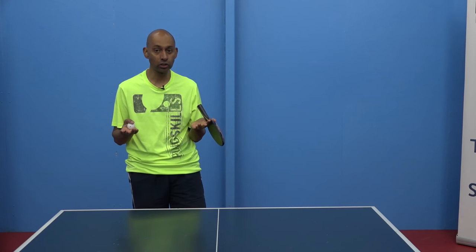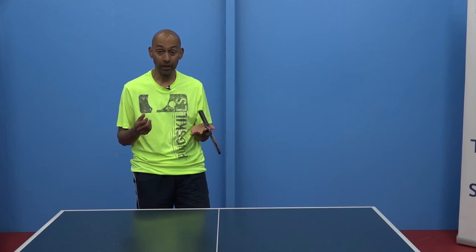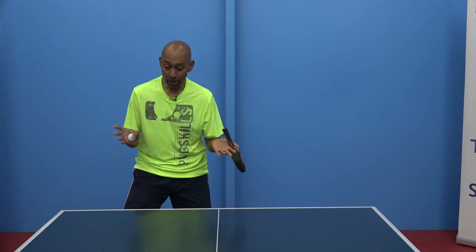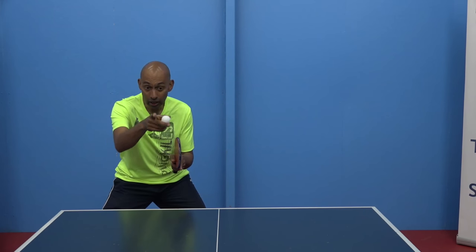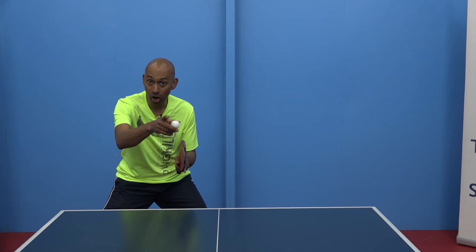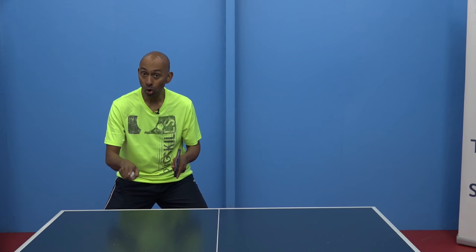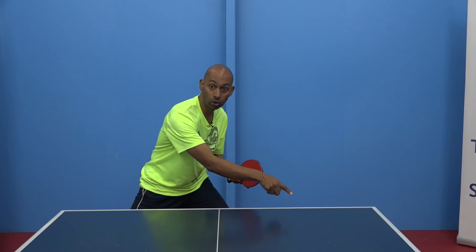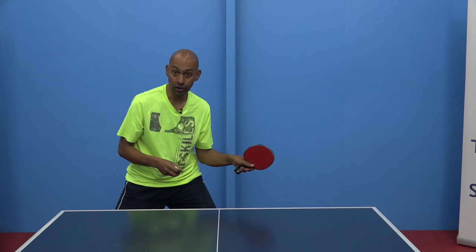So what's a good drill to do to practice that switching? My favourite is Double Trouble. Double Trouble is where you're going to get your partner to block either one or two balls to your backhand side and then either one or two balls to your forehand side.